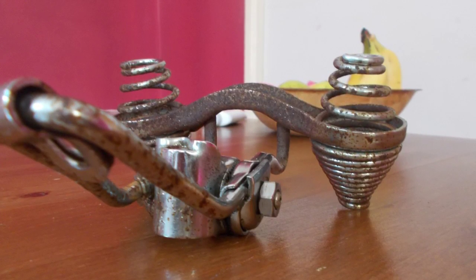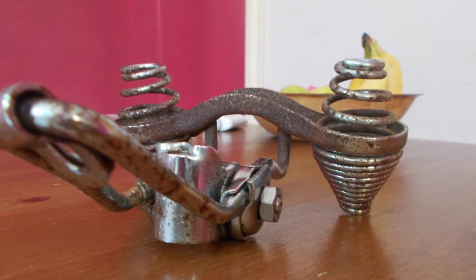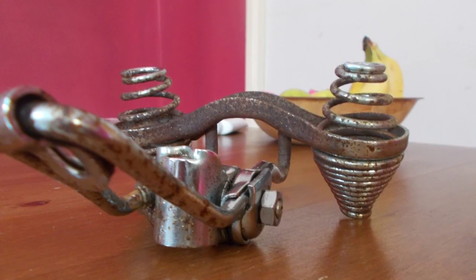Here we have the undersprung seat assembly for my wife's vintage cruiser that we are restoring at the moment. As you can see it's pretty corroded, so we'll see how this goes.